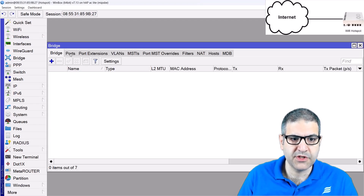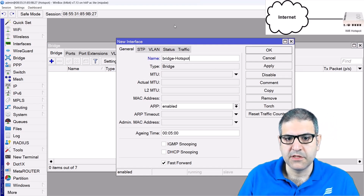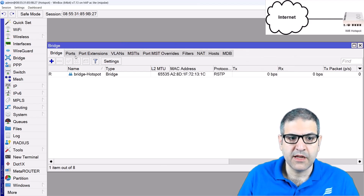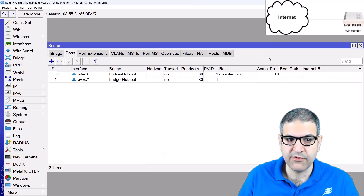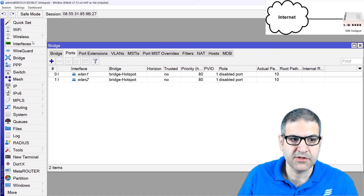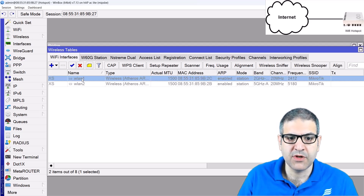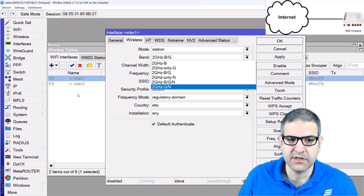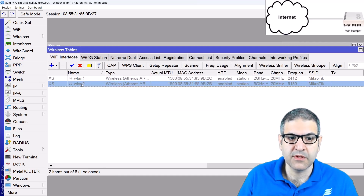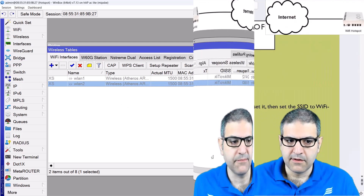Very simple — we create a bridge interface. We can call it bridge hotspot. Then I'm going to put inside this bridge WLAN1 and WLAN2. By default, WLAN1 and WLAN2 are disabled. We will enable them in a moment. WLAN1 is for 2.4 GHz — 2 GHz means 2.4 GHz, the unlicensed frequency. And WLAN2 is for 5 GHz. I'm going to use both of them. Point number three is done.